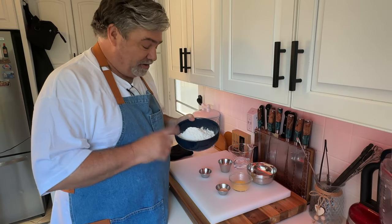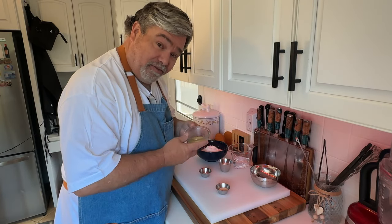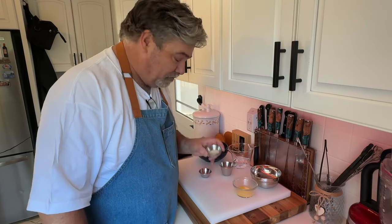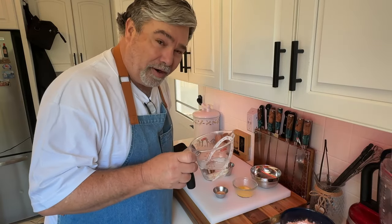These are the ingredients you're gonna need. 250 grams of cake flour, one egg yolk, 26 grams of melted unsalted butter, 30 grams of granulated sugar, 9 grams of active dry yeast, 5 grams of salt, and 130 grams of water at around 100 degrees.